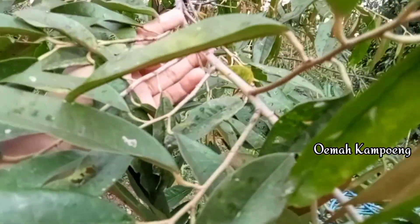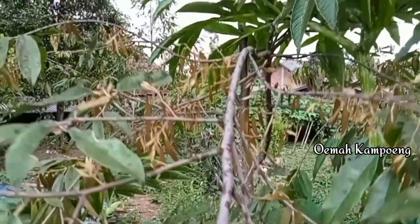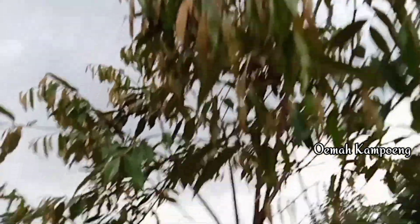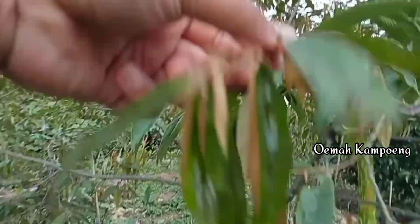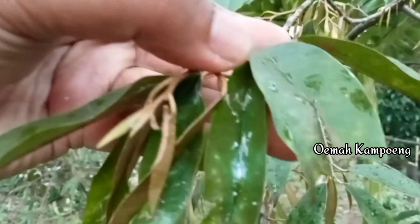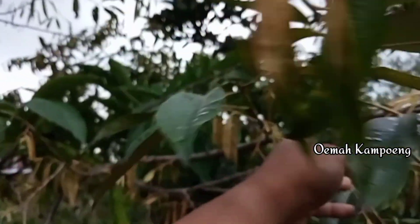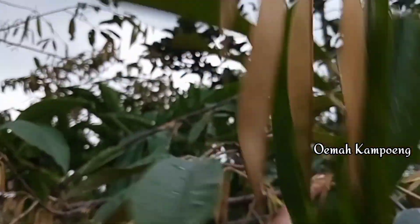Hasilnya, terbusnya sudah mulai mekar dan banyak sekali di sini. Walaupun kita melihat masih ada beberapa bibit-bibit cabuk dan ulat-ulat yang bersembunyi di lipatan-lipatan daun. Ini nanti kita semprot lagi biar lebih maksimal untuk pertumbuhan durian Musangking ini. Di bagian pucuk juga pertumbuhannya sudah mulai mekar. Sayangnya penyemprotan belum maksimal karena kita baru menggunakan semprot kecil yang belum bisa menjangkau bagian atas pucuk.